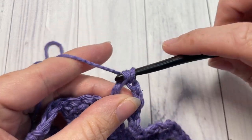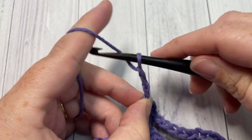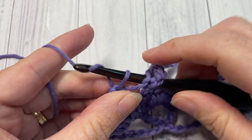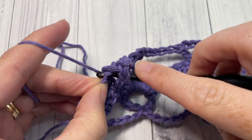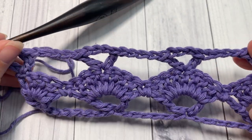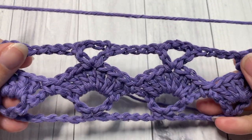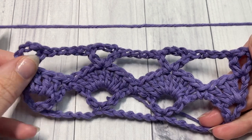When you come to the end of your row, chain four, and then into your final stitch — into the top of the chain three — work a double crochet, chain one, and double crochet. That brings you to the end of row three. At the end of row three, chain three and turn your work. For the rest of the pattern, you simply repeat rows two and three for as long as you would like.